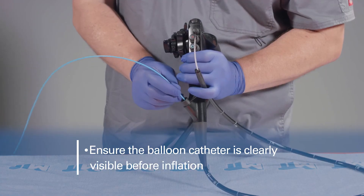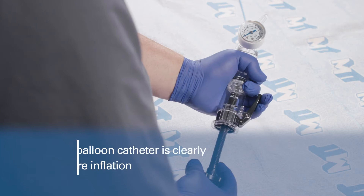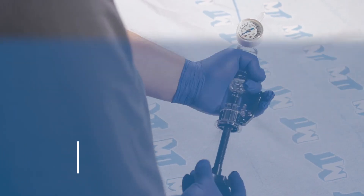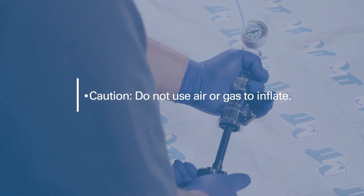Ensure the balloon catheter is clearly visible in the endoscopic view before inflating the balloon. Once the balloon's position is confirmed, inflate the balloon using the inflation device. Caution: do not use air or gas to inflate the balloon.